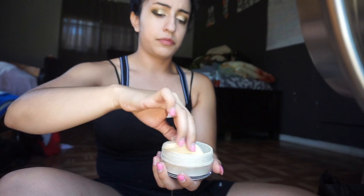Now it's time to set our foundation and concealer. I forgot what brand this setting powder is, but it works wonders. Apply it all over your face — I guess this is considered baking. After letting the setting powder sit for a couple of minutes, use a brush to finish setting your face.